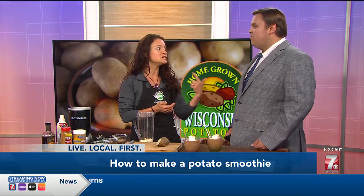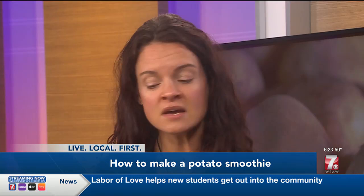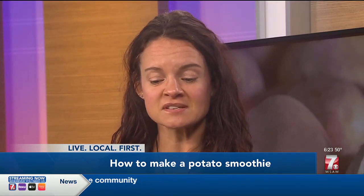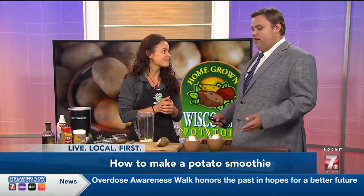You're getting your potassium, you're getting some fiber, you're getting three grams of plant-based protein, and it's really delicious, but not something that you would expect at all. So I think that really speaks to the versatility that potatoes provide. And usually these things are very easy to make, so can you tell us a little bit about how you make it?